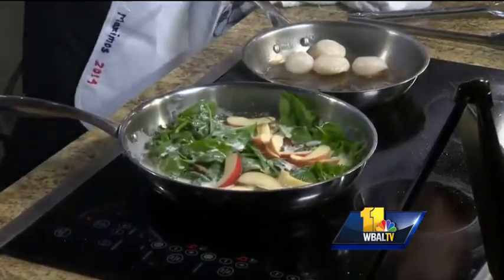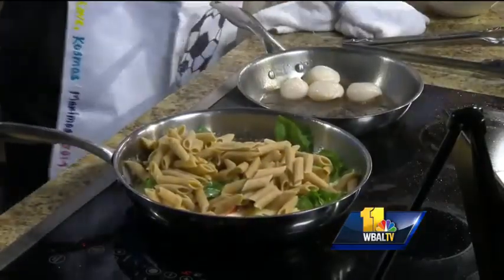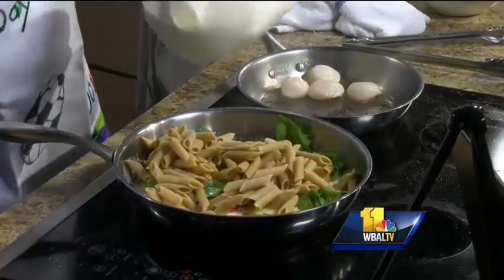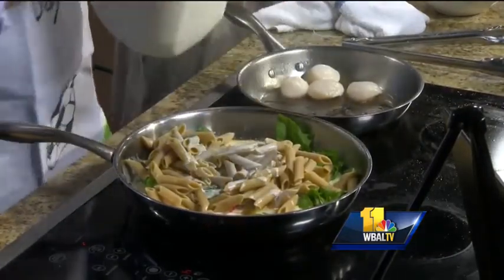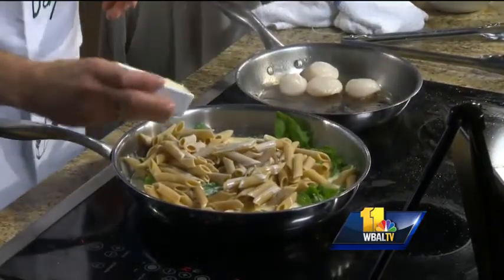We are going to add our whole wheat penne pasta. Now this is served with regular penne on my menu, but we have whole wheat pasta available at all times, as well as gluten-free pasta at all times. You just put it right in there — already about halfway cooked. And I am going to add a little bit more cream — why not? Because if you are going to eat this meal, just go for it. And then the other holy grail is parmesan cheese.